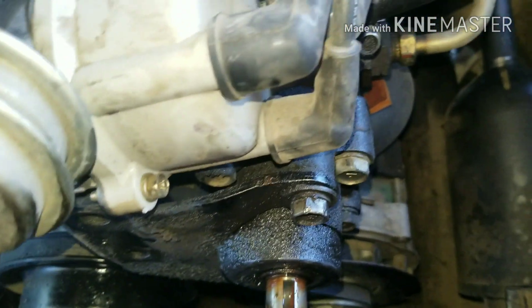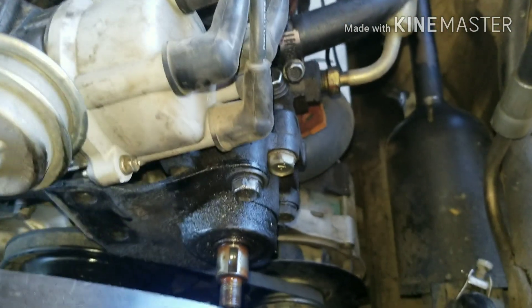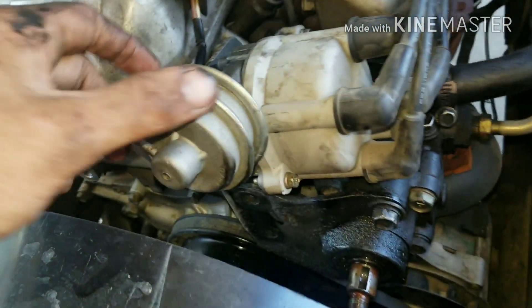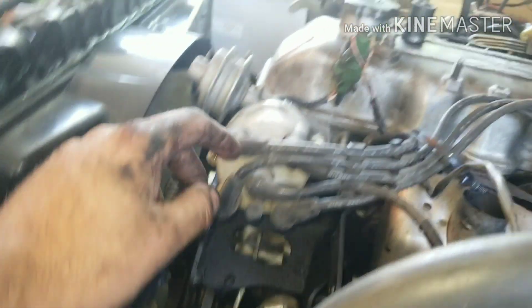Once your pulley is off, make sure you get the key way off — if you lose that you're in trouble. There's a 14mm on the bottom and one in the back. Get your pump loose so you can get in here and get this bracket loose. Now that the pump is out of the way, the next step is to take off the distributor cap.